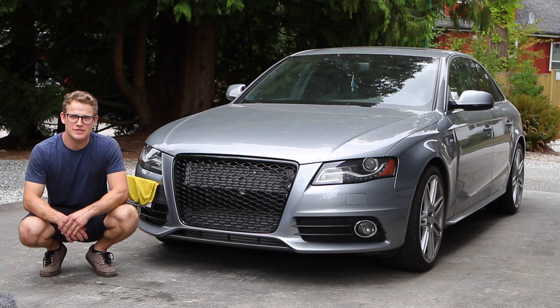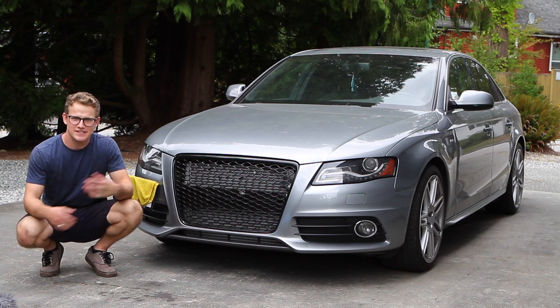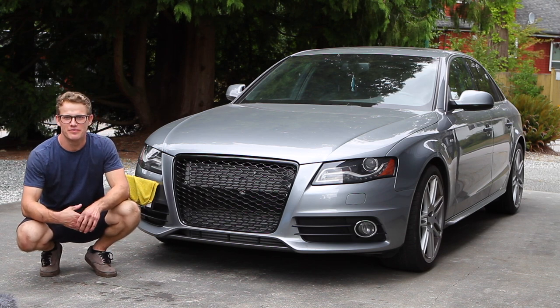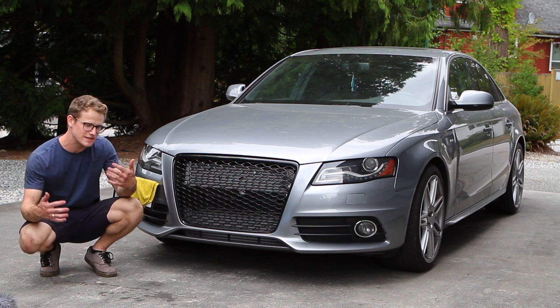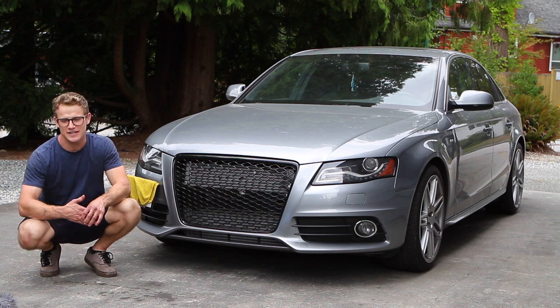That's a wrap on the catalyst test pipe install on this 2010 Audi A4. We took it for a rip — it hits so much torque, so much more spool. This stage two tune loads up really well, no issues. It crackles and burbles a little bit more, and this is even without the crackle burble tune. I can't imagine how many windows it'll be shattering with the crackle burble tune — it'll be pretty nuts.